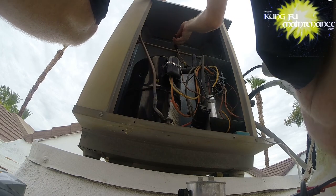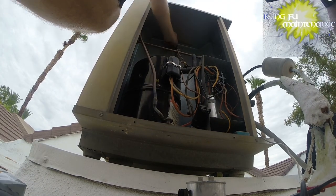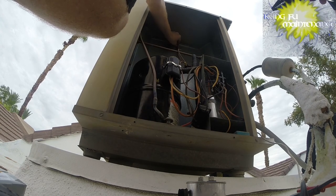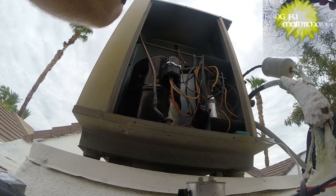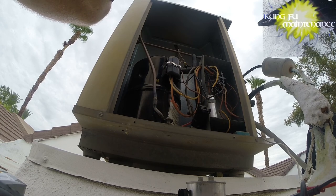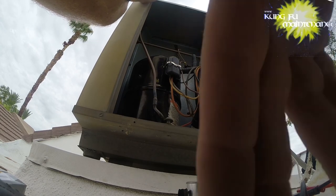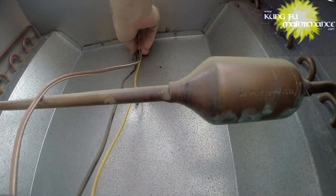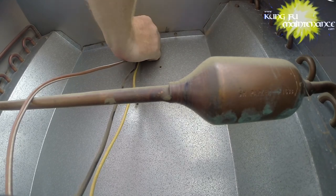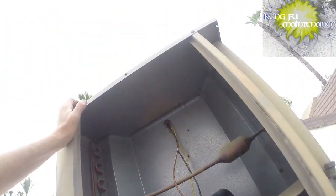I have some special connectors I could use for this - definitely not much room at all. But what would you do? I could probably make this work. I've got this special connector that's a butt connector - I'll do that and get it done.